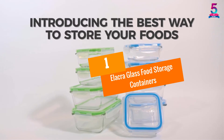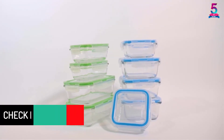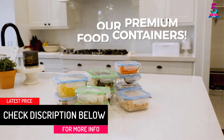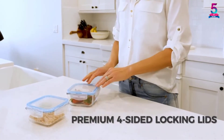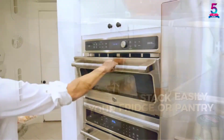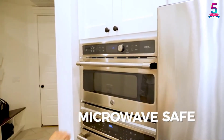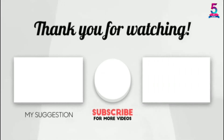At Number 1: Alacra Glass Food Storage Containers. The Alacra Glass Food Storage Containers are made with borosilicate glass, making them strong and durable. They are also oven, microwave, and dishwasher safe, except for the lids. These containers are good for all types of occasions including picnics, sports, and even school, and can be used by all kinds of people including adults and children. Thank you for watching — if this video was helpful, please like, comment, and don't forget to subscribe.